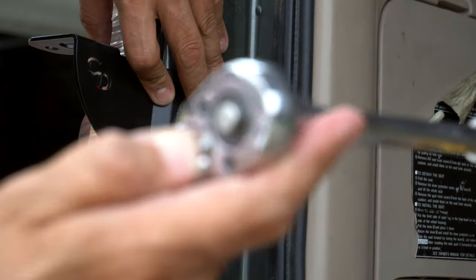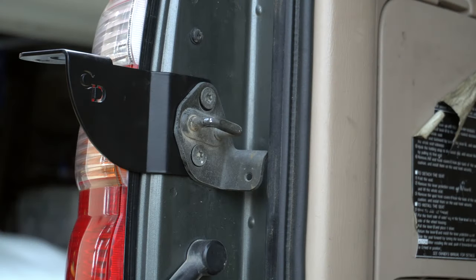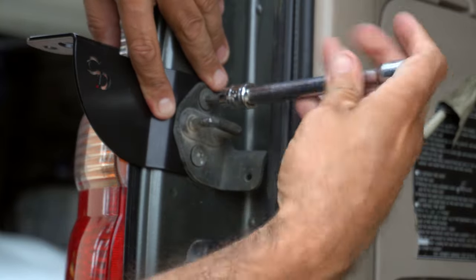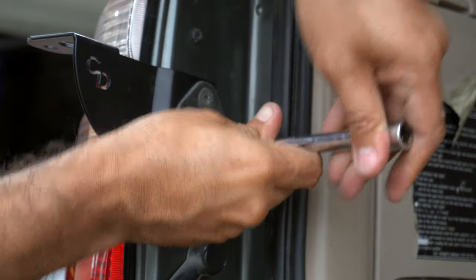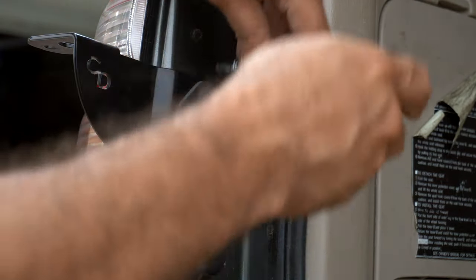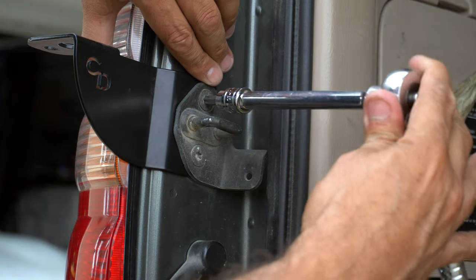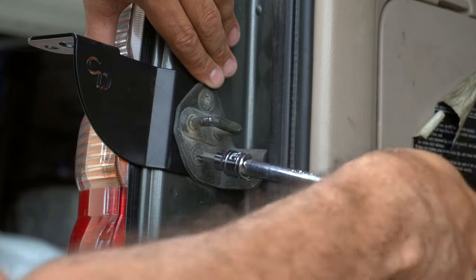We're going to switch the ratchet direction and go ahead and hand-tighten it first. Because it wasn't too tight to begin with, we're just going to go ahead and tighten it just like that.